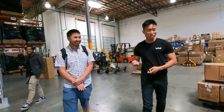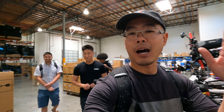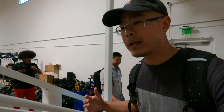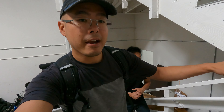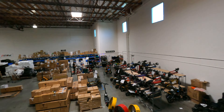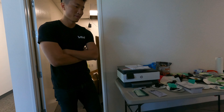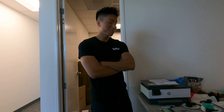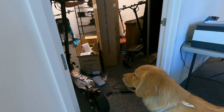That is the e-move scooter lineup from Voro Motors. But we're not done with the e-move family yet — Melvin, the head of Voro Motors, gave us a peek at their top-secret project and the next addition to the e-move lineup. It's going to be mind-blowing. We're going to see it in its prototype stage right now — it's not in the front area with the rest of the scooters, not even in the main warehouse. It's locked away upstairs.